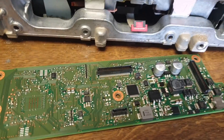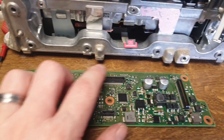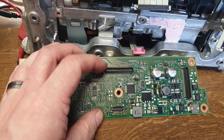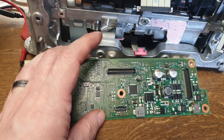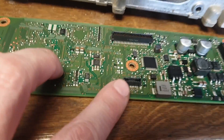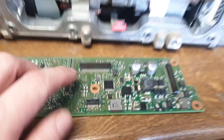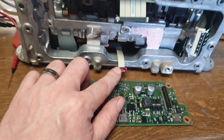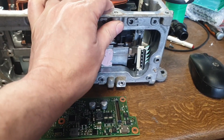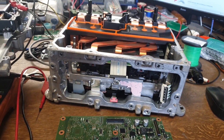What we've got is an e-Golf inverter and a very conveniently located logic board that I've just removed. Not at all unlike the MG, this guy uses these ERNI — which I think has been subsumed into TE now — 50-way plugs: one for the gate driver, one for the external connections, and another smaller 8-way ERNI connector for the DC-DC converter, because this inverter has a 12 volt DC-DC converter built in.